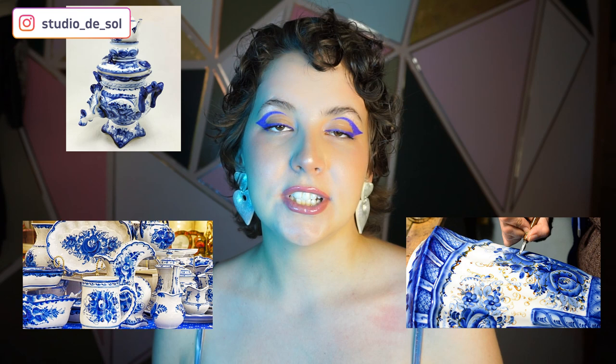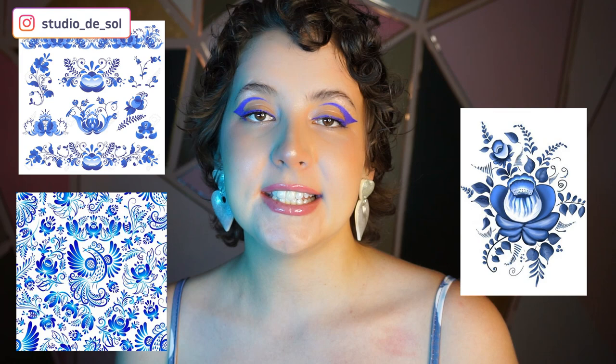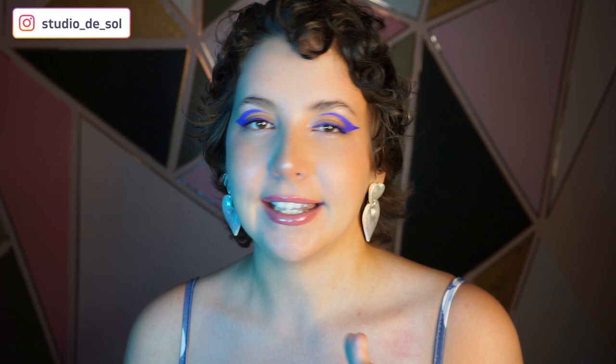Today I'm going to be making a complex polymer clay cane, and for the pattern of that cane I decided to use Gzhel. Gzhel is the Russian style of blue and white ceramics and it takes its name from the villages and the area where it was first found and produced. It's an art painting style with a lot of different elements, and I decided to pick just one to make it less complicated — the flower. That art painting is usually done in blue and white colors and different shades of blue.